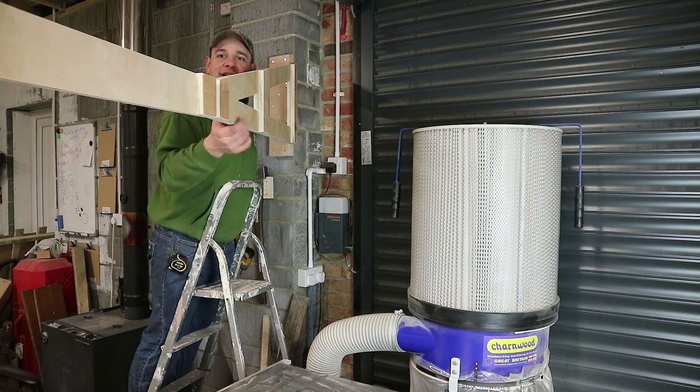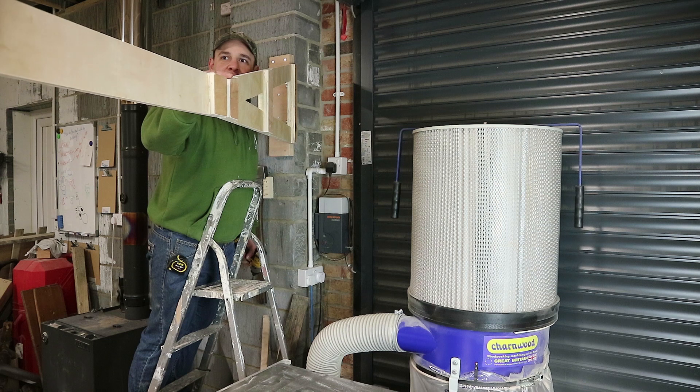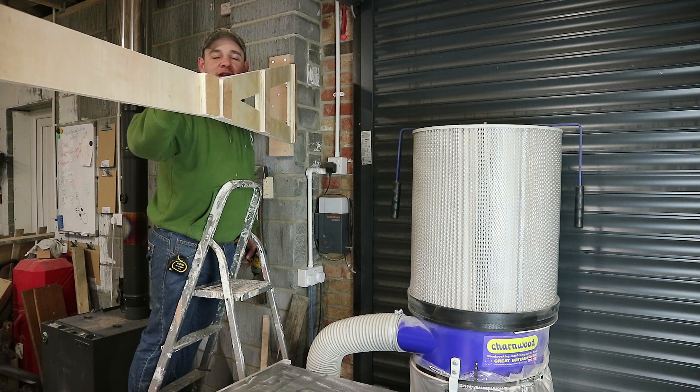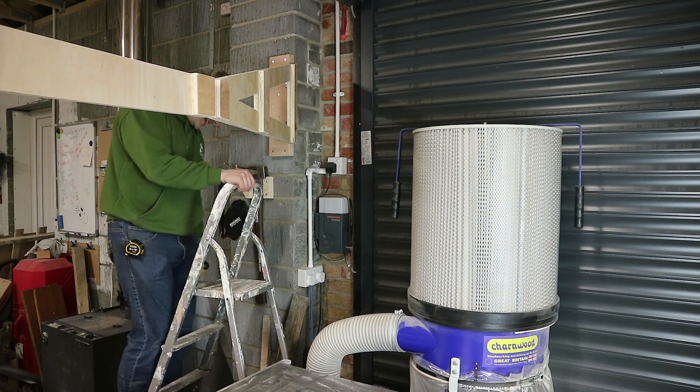Check it out — look! It's spanking. It'll be interesting to see if it moves when the air is running through it. But yeah, I'm super pleased with that. I've just got to get the dust extraction on it.